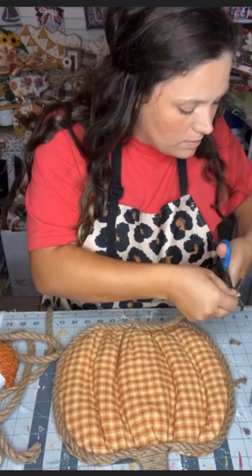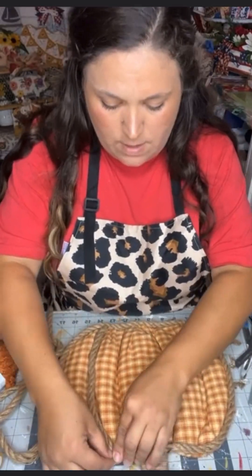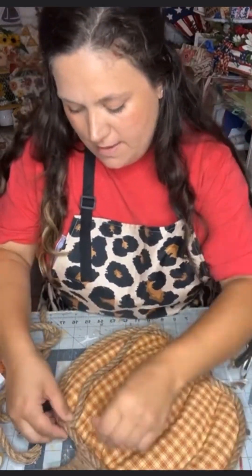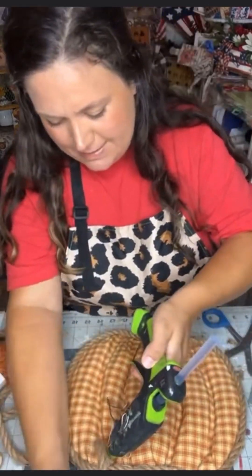Next, we're going to go ahead and add some rope to the center. You want to cut your rope at an angle and flatten it down underneath and attach it to the rope, so that it gives you really clean seams and you don't see excess amounts of glue or the seam on your pumpkin.